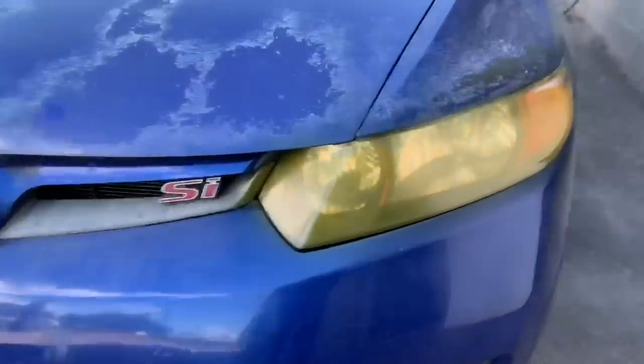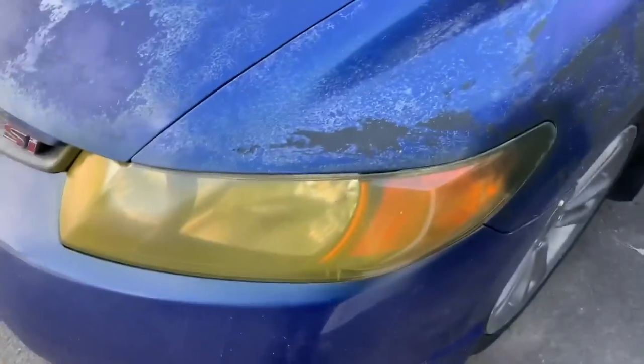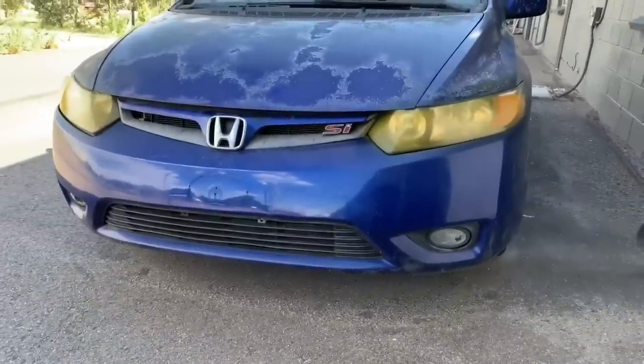Okay, so it laid pretty well. Over here they got plastered up on the headlight, so yeah, ignore that. So I'm going to see how it peels. It laid pretty well. It's kind of a matte finish, but from afar it actually looks pretty nice. I like it a lot.